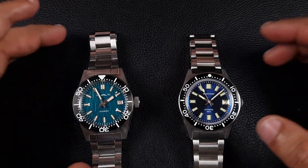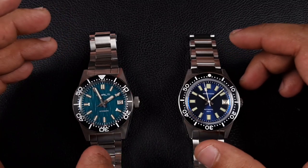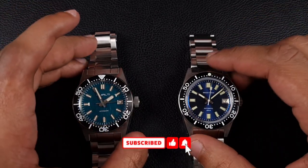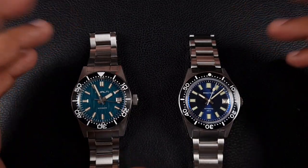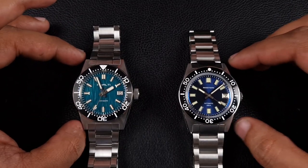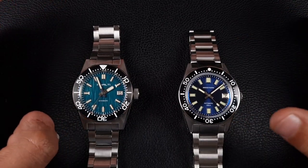Welcome to the channel, thank you everyone for tuning in. On today's video I'll be comparing two very popular watches homaging a very iconic watch - a watch which I really love myself. Of course we're talking about none other than the Seiko 62 Mas.